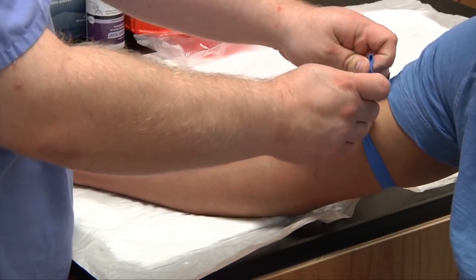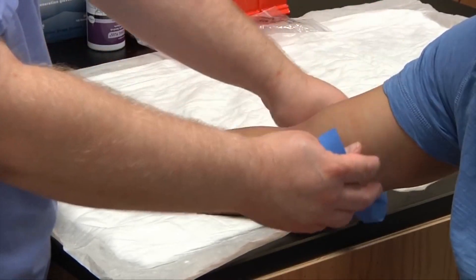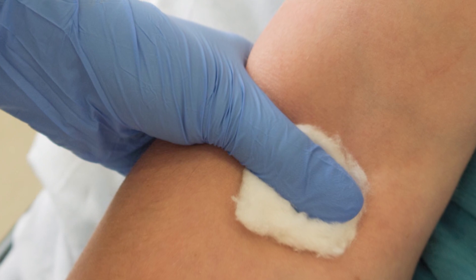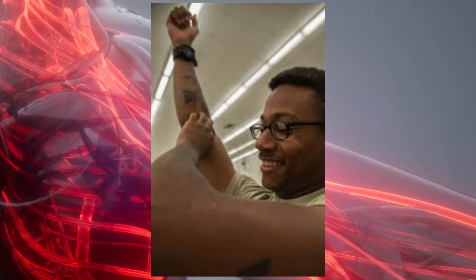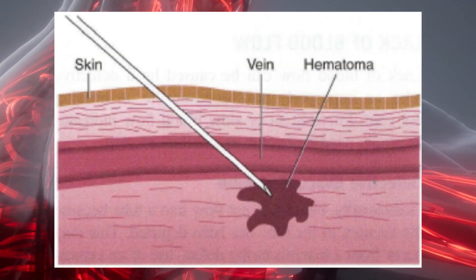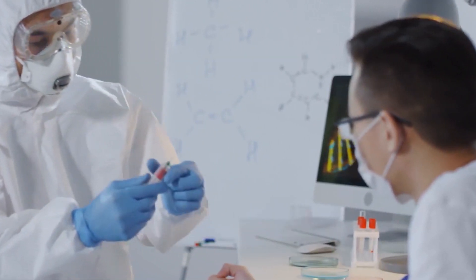Then remove the tourniquet. When the needle is out of the arm, press gauze firmly on the puncture site. Have the participant raise their arm and continue to hold the gauze in place for several minutes. This will help to prevent hematomas.